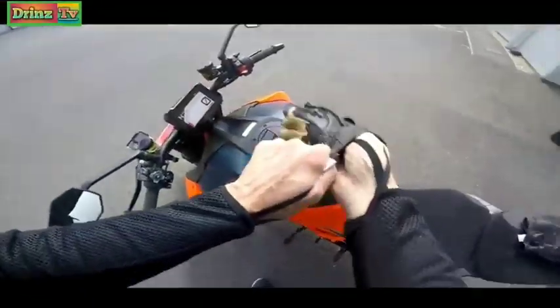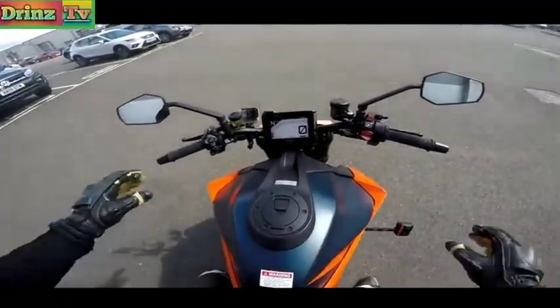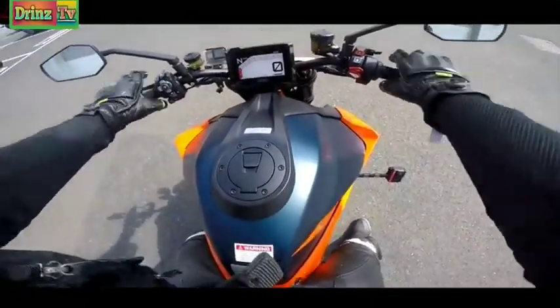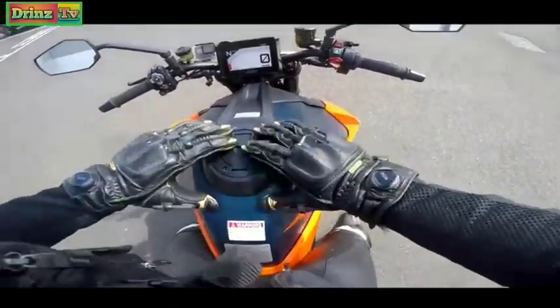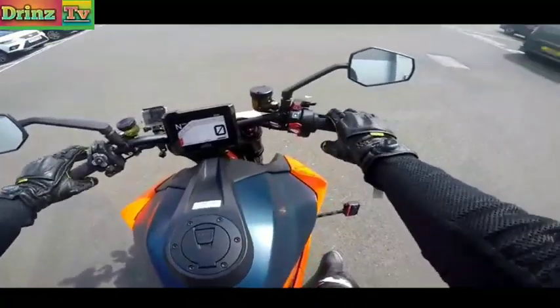She purrs like a kitten. It feels more sculpted, the seat - if my arse is fitting into it, it's much more sculpted than the old bike. The view's quite similar. The tank looks higher. The new switchgear looks a million times better.